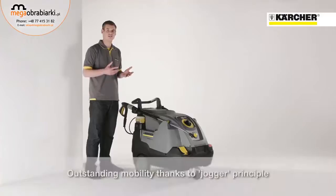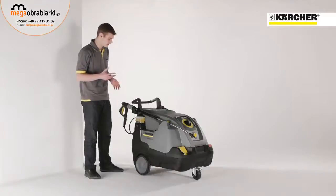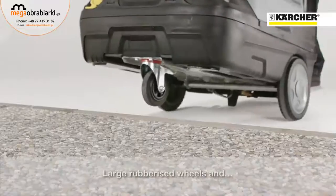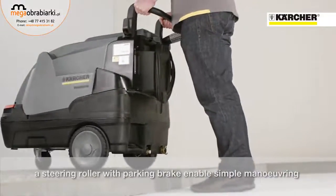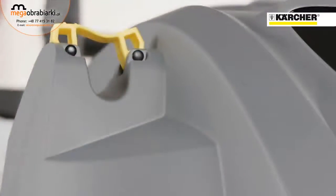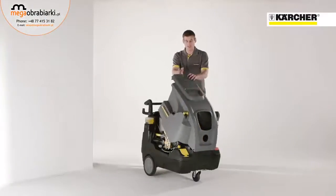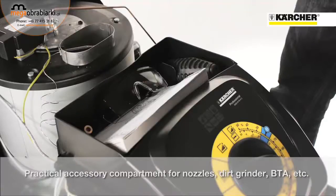The new HDS Compact Glass is also characterized by its outstanding mobility. The jogger design, which means large wheels at the back and the castor at the front, enables moving the machine in a very easy and comfortable way. Due to an easy and sophisticated storage concept, setup times can be reduced. Under the cover, there's also an accessory compartment for nozzles, dirt blaster, manual and other things.